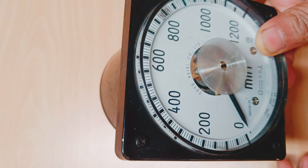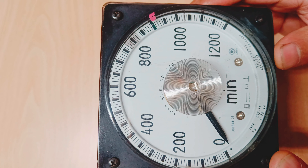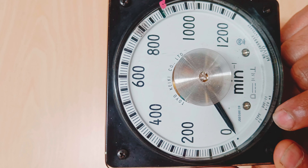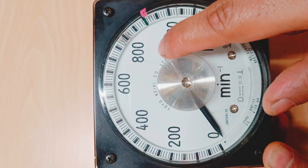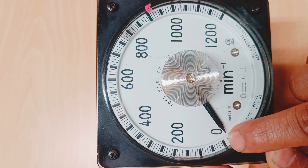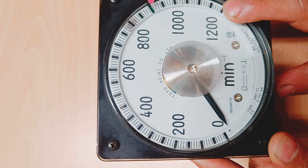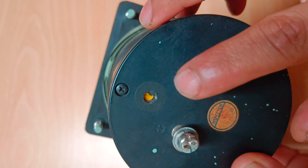Hello and welcome back to my channel. In today's video we are going to do the calibration of this tachometer. The range of this tachometer is from 0 to 200 RPM. The full scale is from 4 to 20 milliampere and the maker is Toyo Kiki Company Limited. This means that at 4 milliampere the RPM should be 0, and at 20 milliampere the RPM should be 1200.